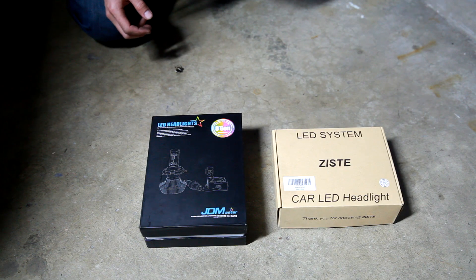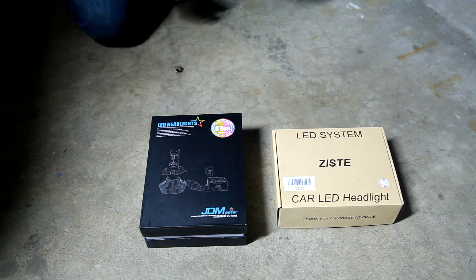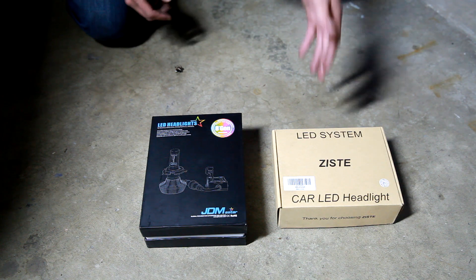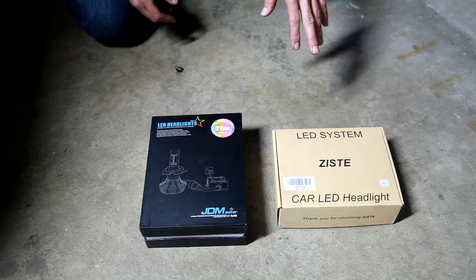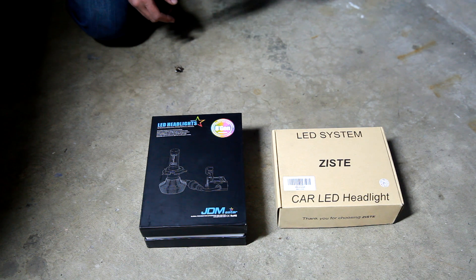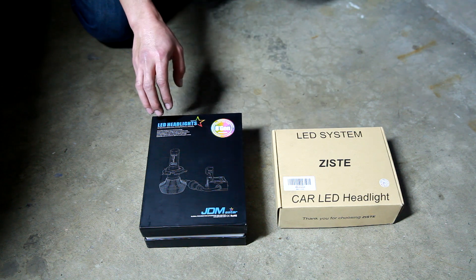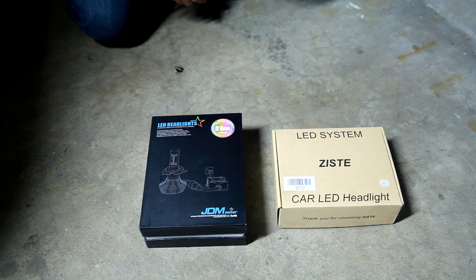In conclusion, the JDM Astar is a good bulb — if you want that brighter white look, this is a good product for you. It's brighter and whiter than the yellow dim halogen bulb. The Z-Stay is brighter but a little more on the yellow side, so it's basically a stock look but brighter. It's inexpensive and it has a fan feature, so it's less likely to overheat and blow out, but we'll have to find that out with a long-term test. The warranty on the Z-Stay is really good — it has a three-year warranty, where the JDM bulb has a one-year warranty, and I think that about sums it up.